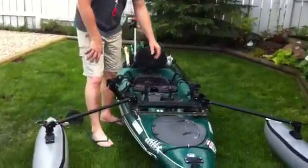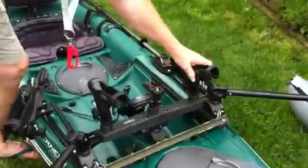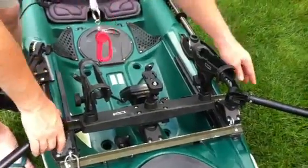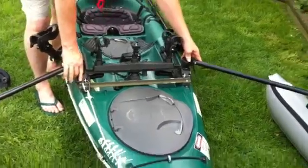First off, we'll start up in the front. Standard mount with a Scotty triple holder, rod holder on each side for staging rods, camera mount in the middle. Off to the sides of that, I have the Scotty stabilizers for when I'm standing to cast.